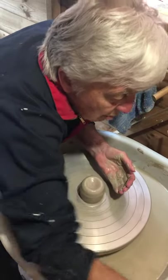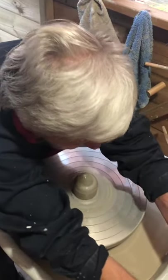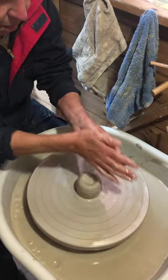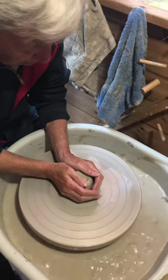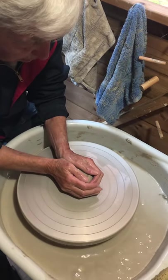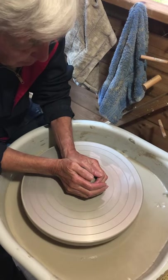Oh, that's the wrong bit of sponge. Oh my god. Oops, it stopped again.